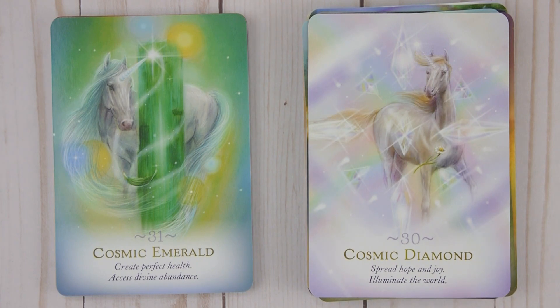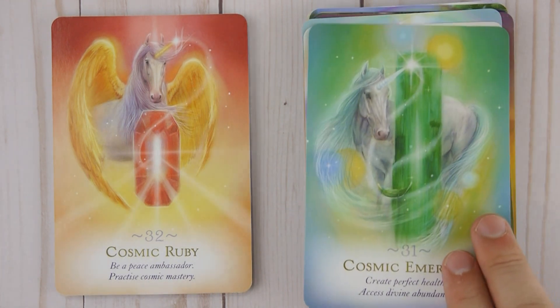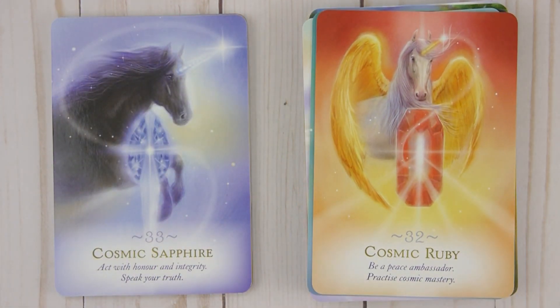Thirty-one: Cosmic Emerald — Create perfect health, access divine abundance. Thirty-two: Cosmic Ruby — Be a peace ambassador, practice cosmic mastery. Thirty-three: Cosmic Sapphire — Act with honor and integrity, speak your truth.